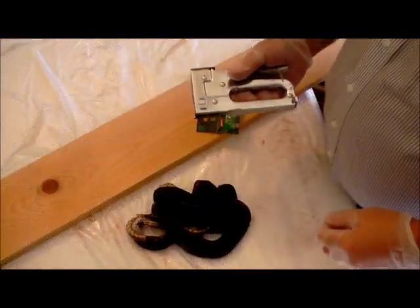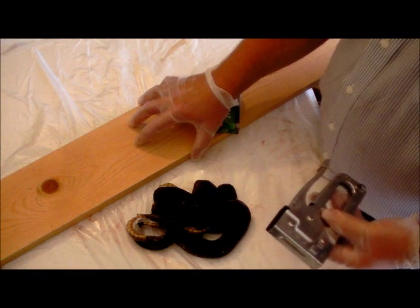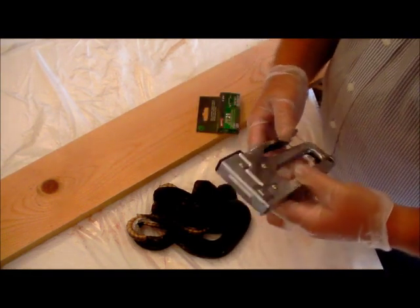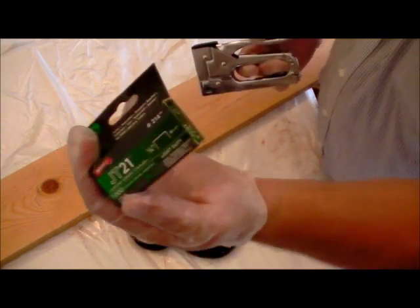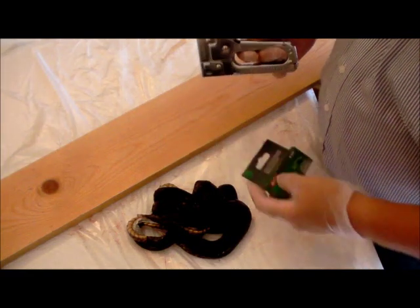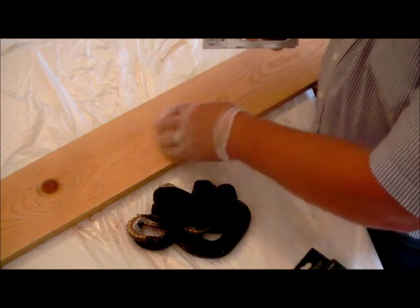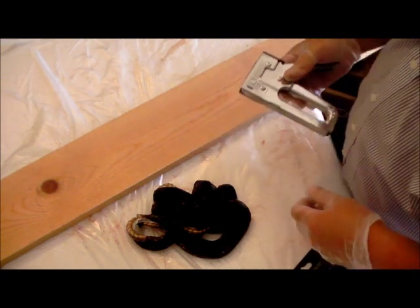What I like to use to tack my skin to the board — this is just about a 1x6 board, about 10 feet long, just a piece of pine — is just a staple gun. Use about quarter-inch staples, that's plenty good. Then just start with the head and try to keep the snake skin centered as you work down the board. That's all I like to use, so we'll get started.